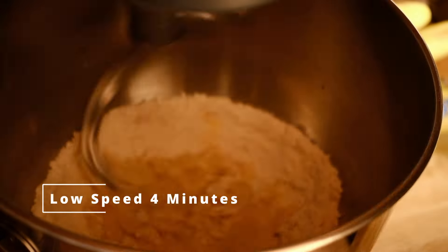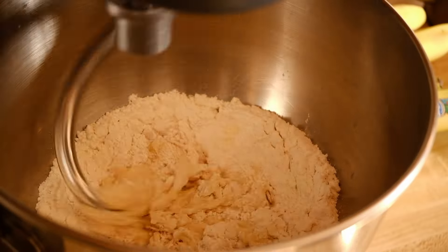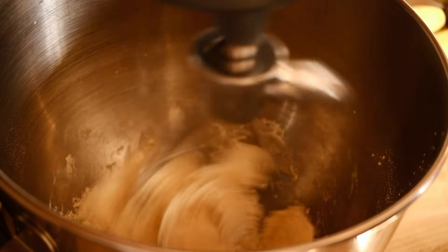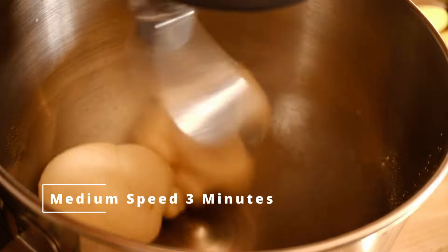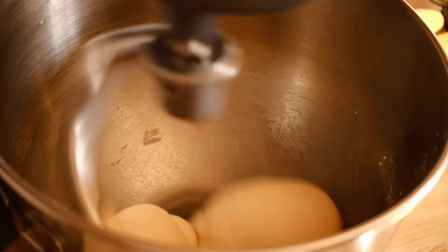Mix on low speed for about four minutes to start. By the end of four minutes it should be coming together pretty nicely. Then increase the speed to medium and mix for another three minutes. During this time it should get pretty smooth and pull away from the bowl really easily.